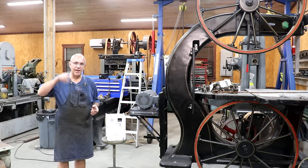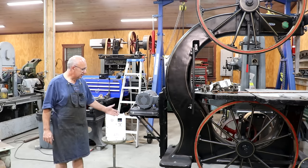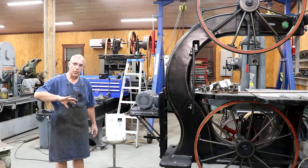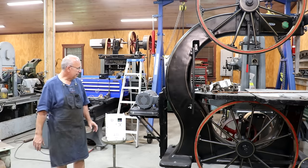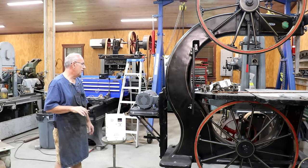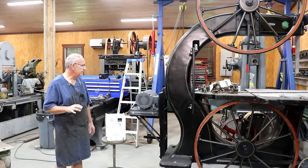Normal electricity here in the U.S. is 60 hertz — 60 cycles per second in alternating current — and basically what this variable frequency drive will do is start the motor off at a lower frequency, which will make it turn slower, and then ramp it up fairly quickly to where it's running at full speed. I'm hoping that solves the problem of my belt slippage and the belts wanting to come off the machine.